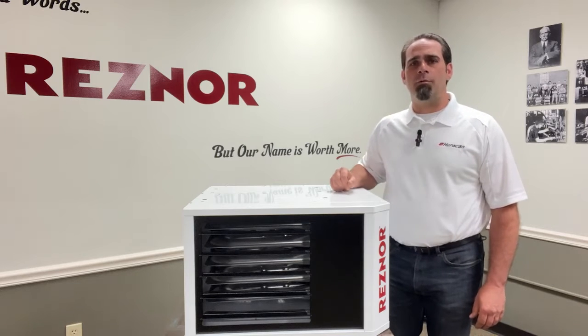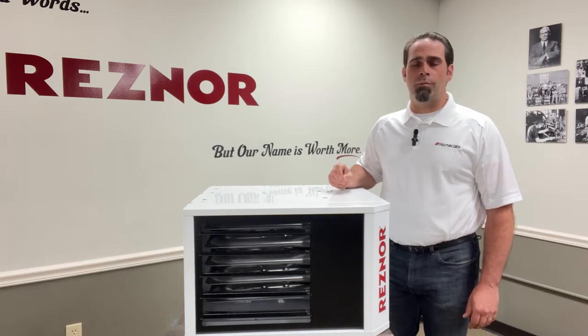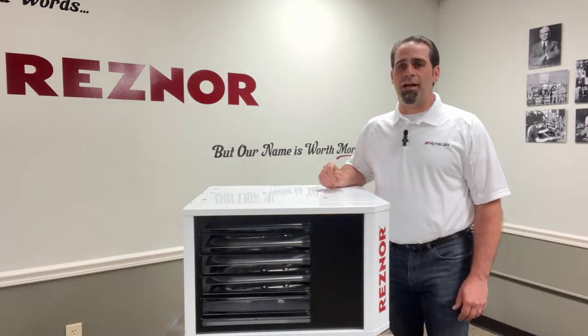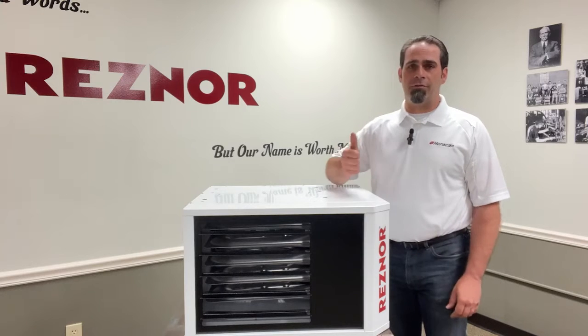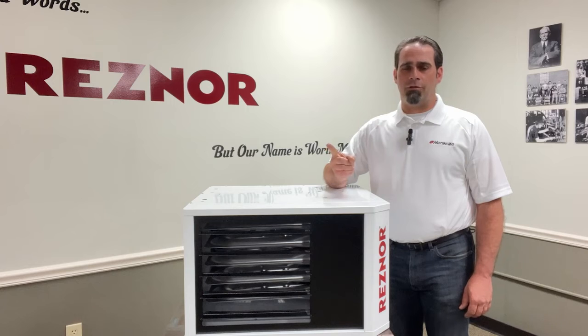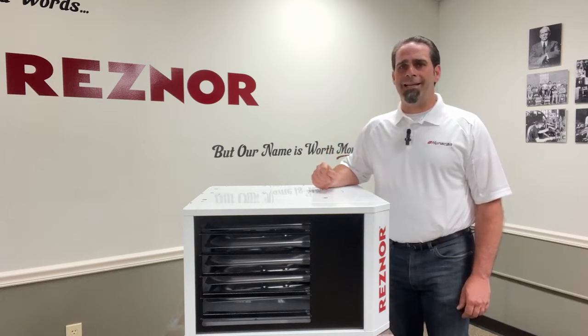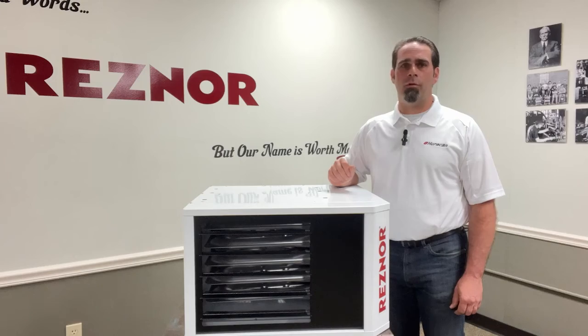It's important that we use a 24 volt thermostat so that we still get our post purge after the call for heat is over. If we use a line voltage thermostat then we don't get our post purge, which means there's going to be flue gas still left inside the heat exchanger and the prop fan will also shut off, meaning we're not going to wipe off the radiant heat off of the heat exchanger. So it's very important that we use a 24 volt thermostat.